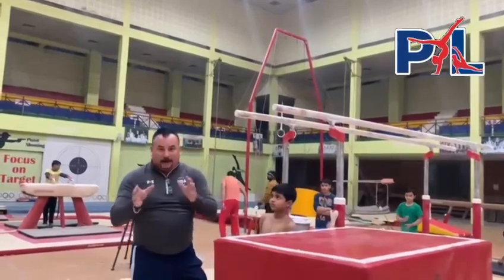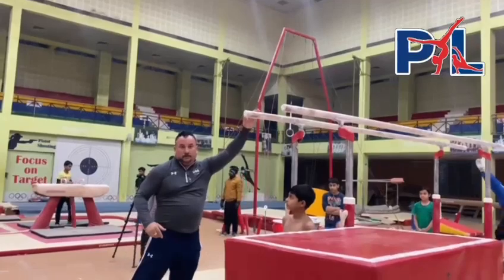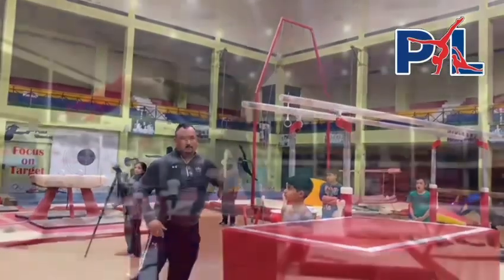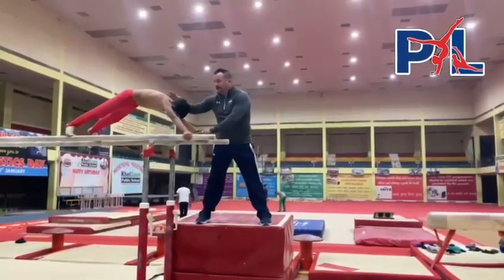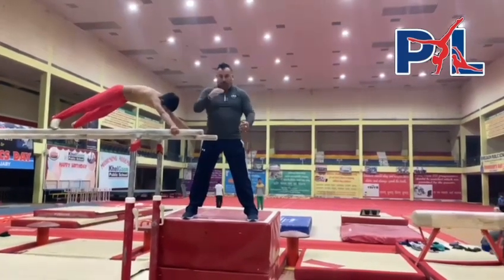After many repetitions of this, you're going on top. Do the same thing on top. In this position, the gymnast has the correct body and the shoulders. Again, the same thing to support.